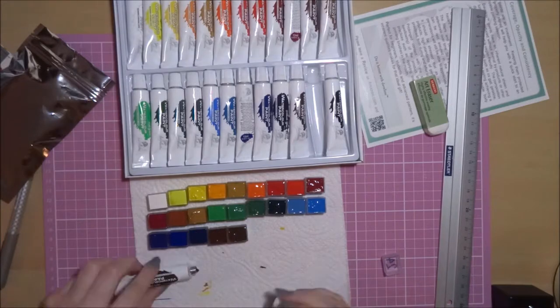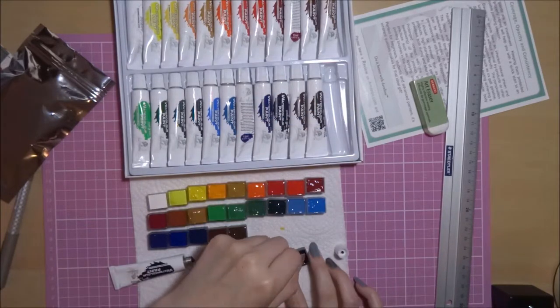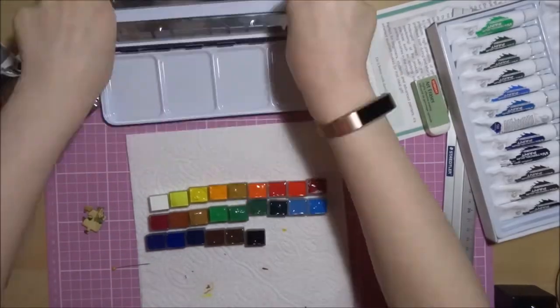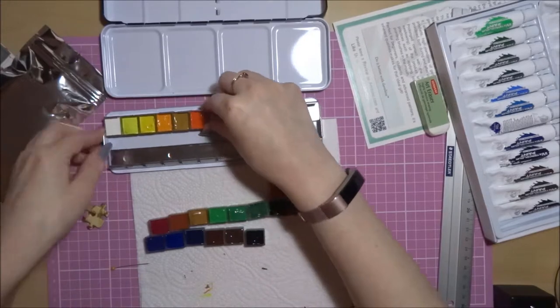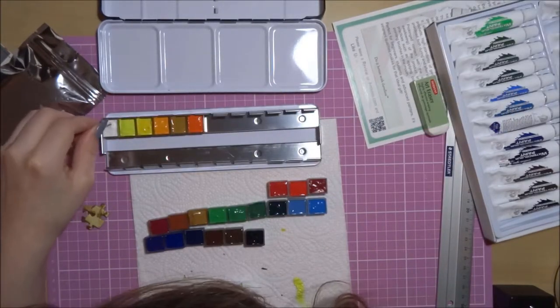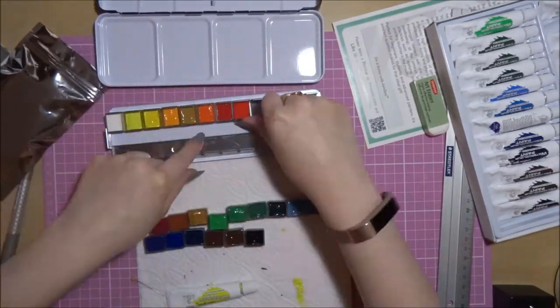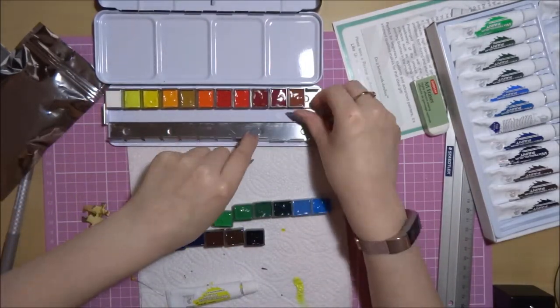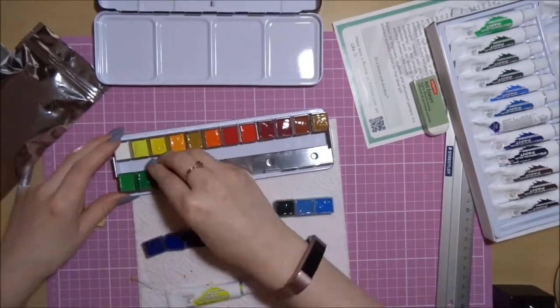I will say with the Davilou set I think there was only one pink and one purple, and if somebody uses a lot of pinks and purples, I'd have preferred maybe one less blue and one less green, and an extra pink and purple. But that's just personal preference. I can mix pinks and purples — it's not the end of the world, I've got everything I need to mix pretty much any colour, so it's not that big of an issue.